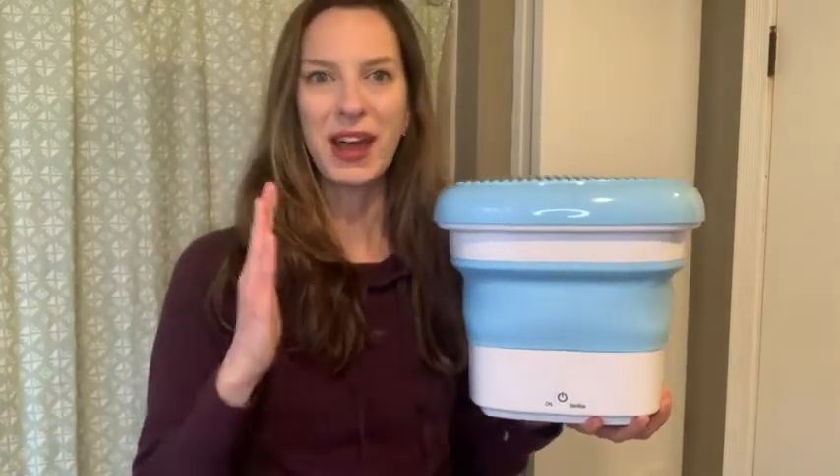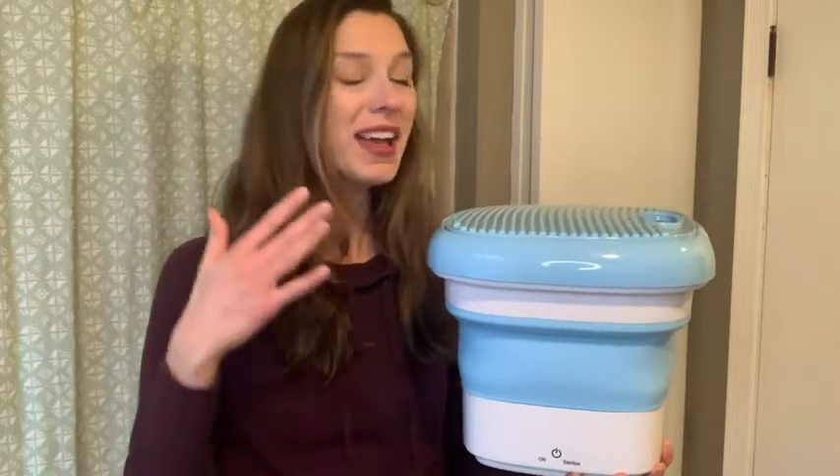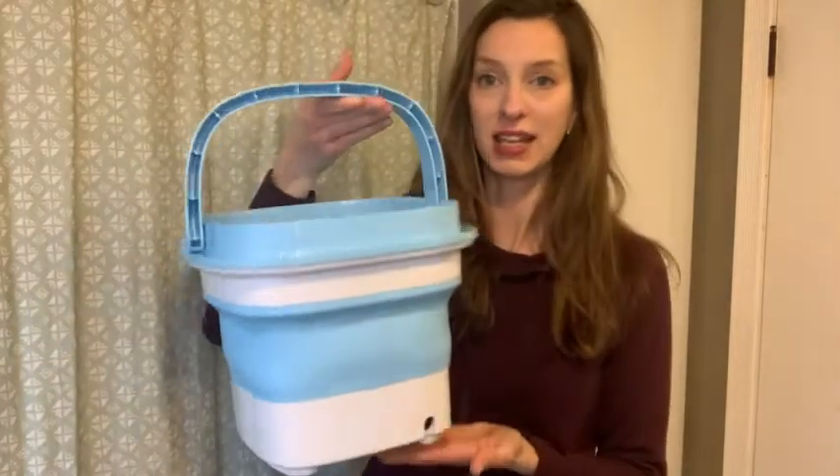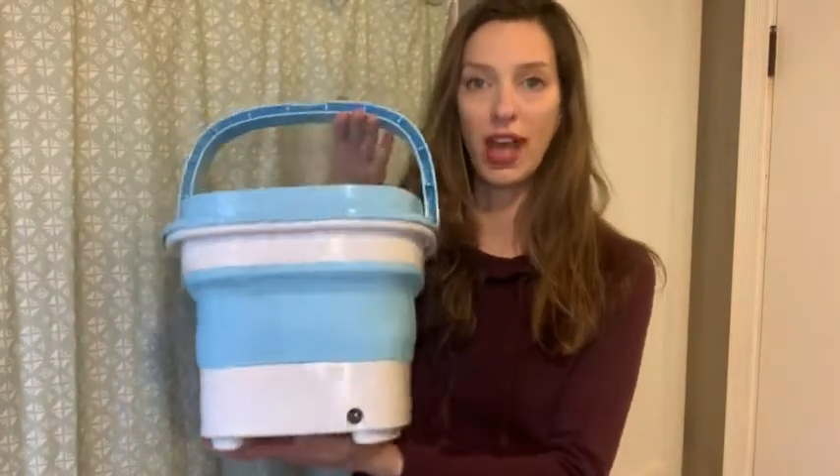Not only is this lightweight and portable, but you are able to get a couple things washed that you need to, so it can definitely save you some time while you're at your favorite places. I was really impressed at how well this is made. It actually collapses down, which I'll show you in just a second. This is the lid that goes on top, and I like that it has a little bit of ridges in there. There's also a handle here, which makes it easy to carry and open.